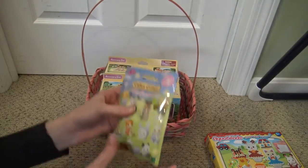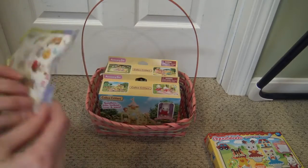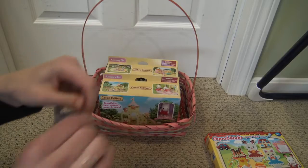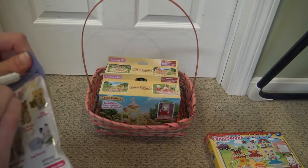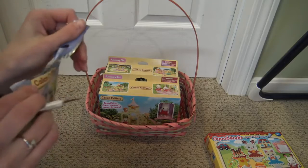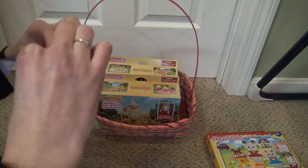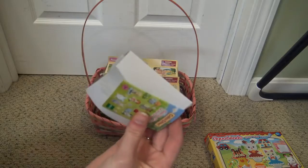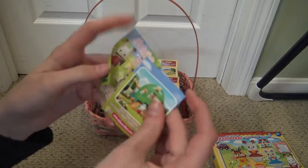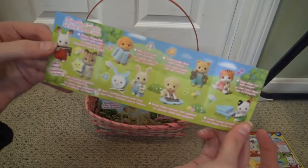I think first we're going to open up the blind bag. I thought it would have a tear tab but I brought an exacto knife, not scissors. So I'll carefully do that. I'm so excited — who do we get? I've never opened a Calico Critters blind bag before; I actually didn't even know they had them. Here's a little checklist with all their names — that's really cute.